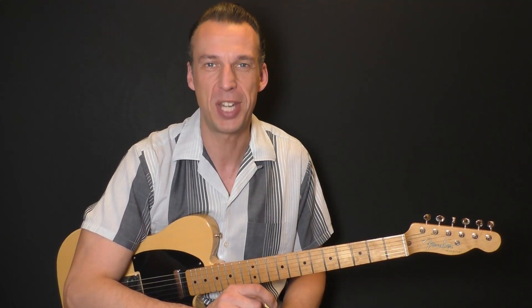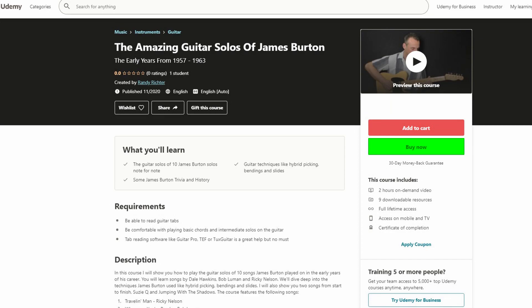So if you're up for a new challenge and you like the guitar style of James Burton, then this is your best opportunity to learn all the solos you've been craving for.